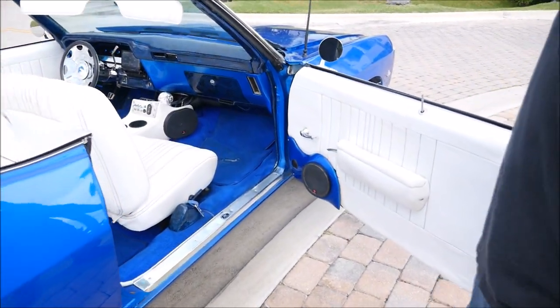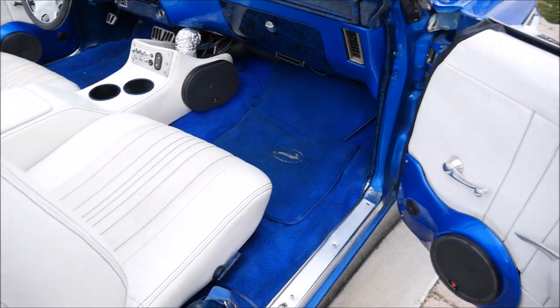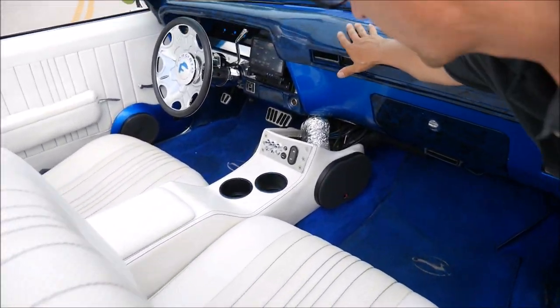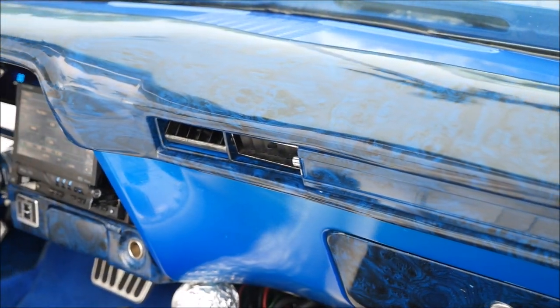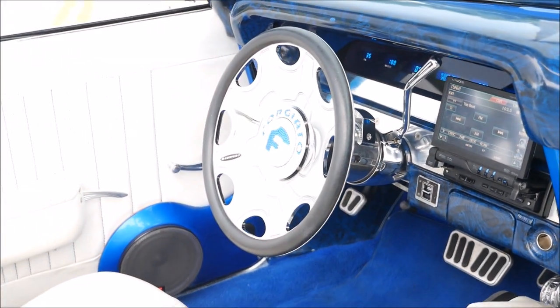Check out my Fly Ride on the interior. Everything is real nice. White vinyl interior, all real nice marble plastic overlays on the dash. Forgiato steering wheel to match the rims. And a back seat to do whatever you like.